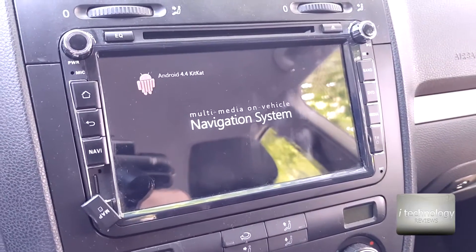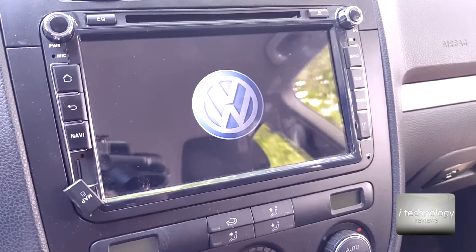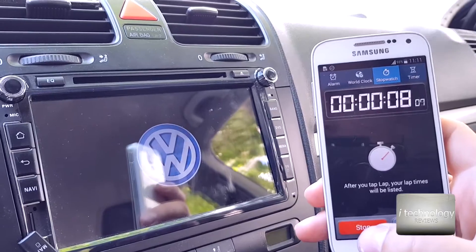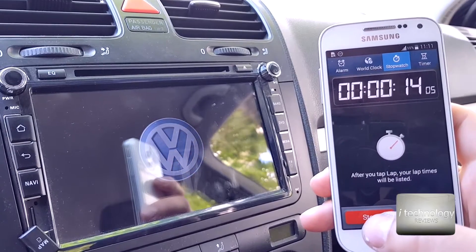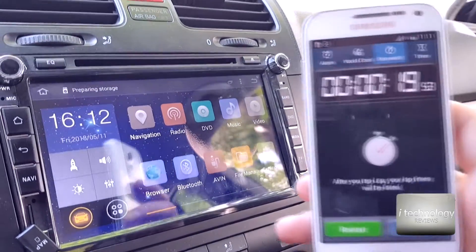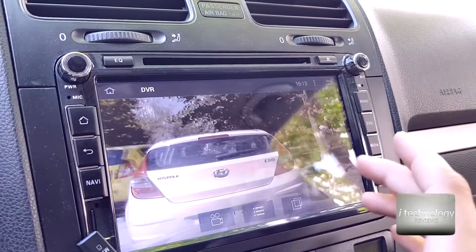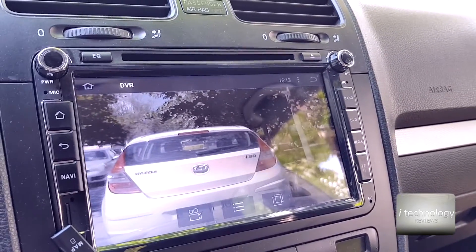I did a factory reset to see exactly how many seconds the boot time is in the new operating system without any variables. We start the timer, the Volkswagen logo appears, and it's the same — 18 seconds, maybe half a second more. So the boot time hasn't changed significantly.